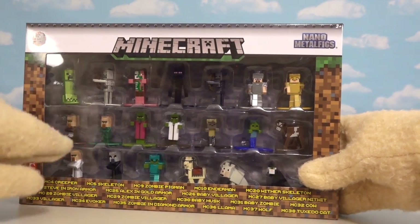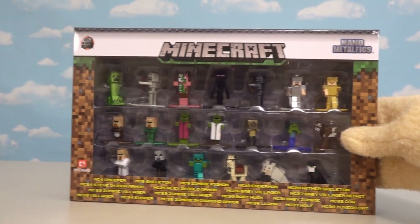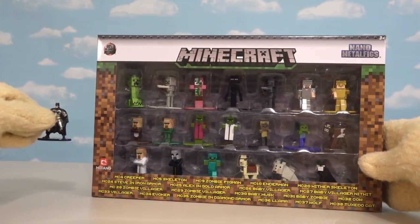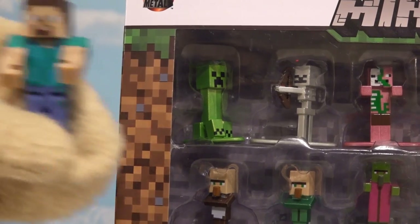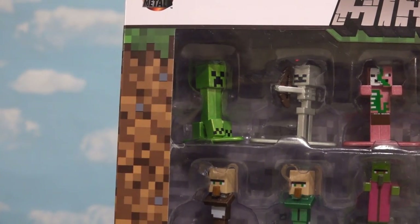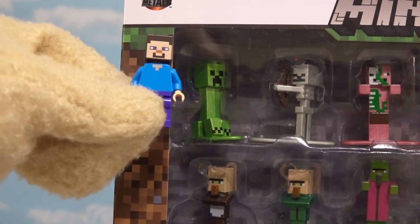These are some really cool figures that are all made out of metal. They're the same kind of things that we reviewed a couple months ago — all the little superhero metal figures, which were the Nano Metal figures. They're a little bit smaller than the Jazzwares toys, bigger than the mini figures, and in fact they're about the size of a Lego figure.